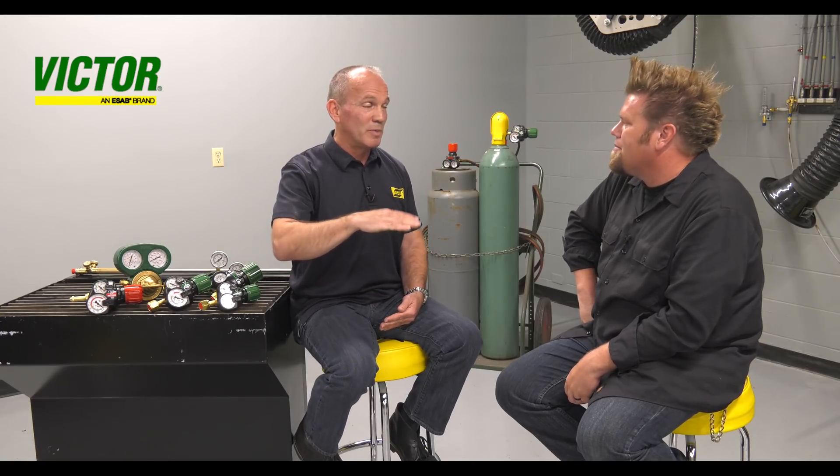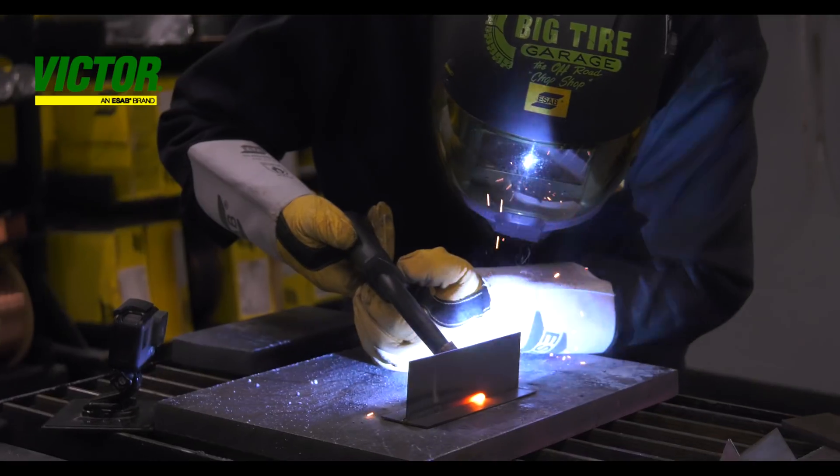Does that also help in standard MIG welding or TIG welding — give more use out of the cylinder? It may do that, but what it does is allow you to keep your flow rates stable. In a welding application where you want your flow rates to stay stable, otherwise you'll lose shielding gas coverage, Edge will do that where most regulators don't.